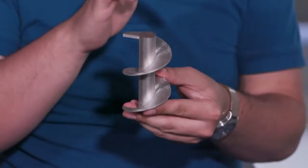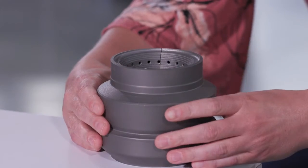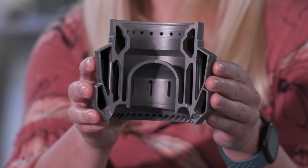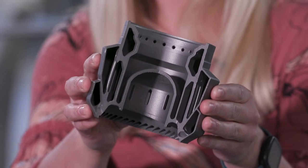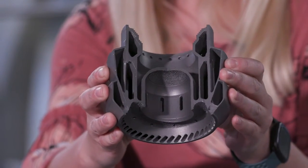We're able to do unique geometries. We can print large spirals, completely large flat overhangs, which allow us to create some pretty advanced parts as we can see here. This contains a number of domes, a number of overhang surfaces, all in a completely enclosed part.